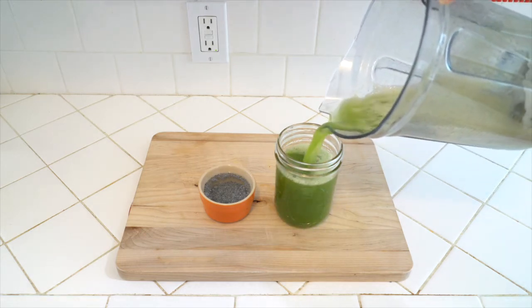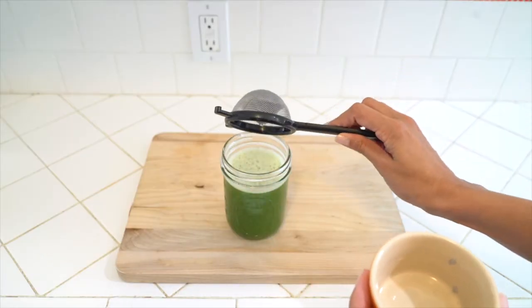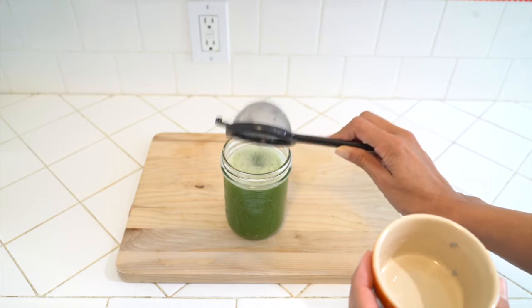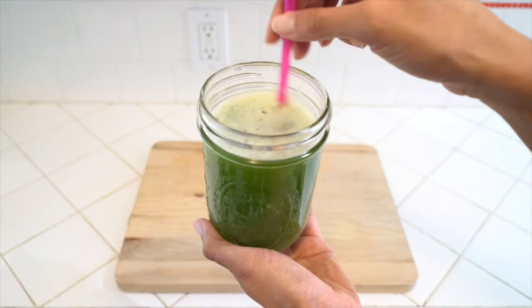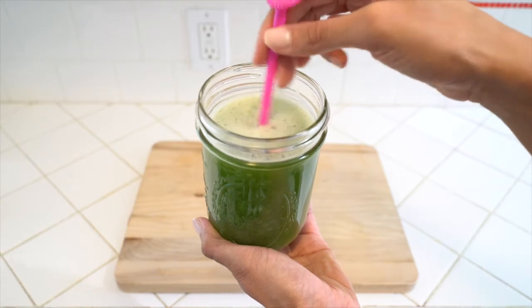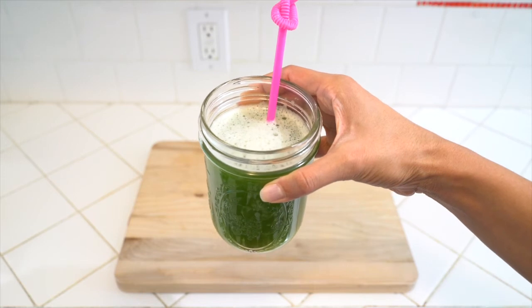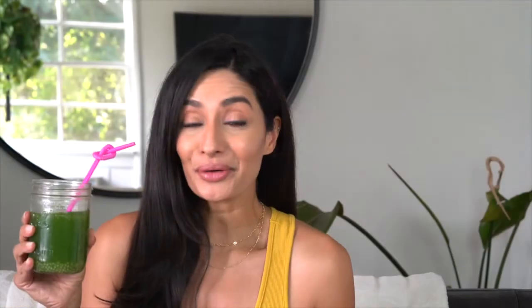If you want, you can add the sabja seeds directly into your beverage, but I'm just going to strain them and then add the seeds to the beverage separately. You can see that the seeds are inside the drink. The seeds don't really have much of a distinct taste. I think this beverage is really refreshing, and I can't tell you how much this helps with body heat. So that was it — simple and easy. You can also add celery or other greens. I like to do aloe, cucumber, and the sabja seeds because all three of those ingredients are great for cooling down your body.